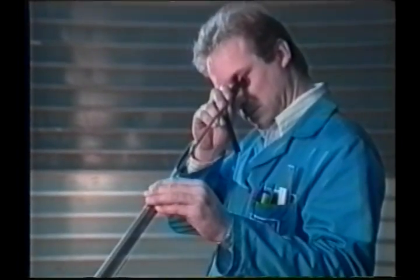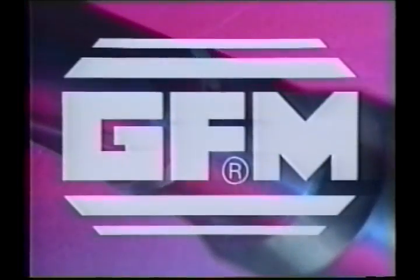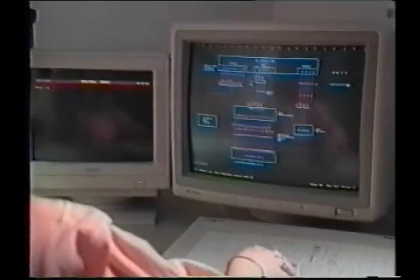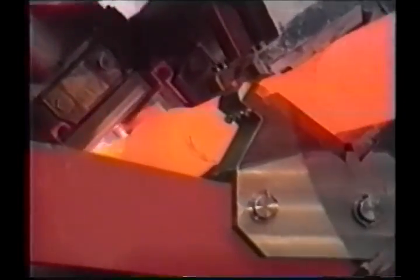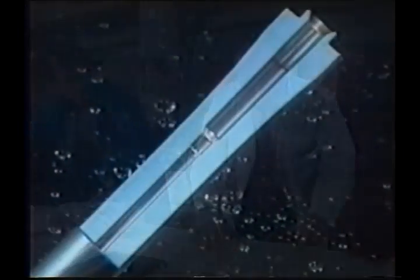High precision, short cycle times and excellent surface quality are the main demands to be met in modern gun barrel manufacture. The GFM cold forging technology is equal to these requirements. GFM is recognized worldwide for the high standard of its forging technology, both in hot and cold applications. High precision and a wide range of custom machines contribute to complete customer satisfaction.